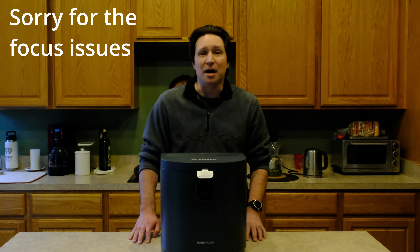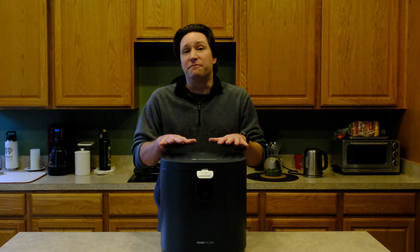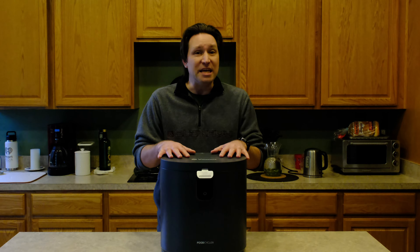Hi, my name is Noel Davis with World Composting and today I want to give you my final review of the Vitamix Food Cycler Eco 5.